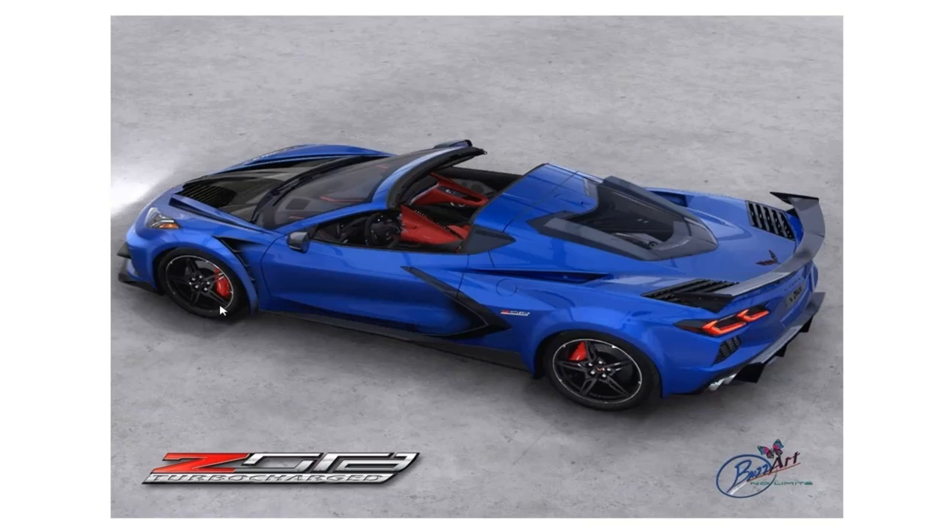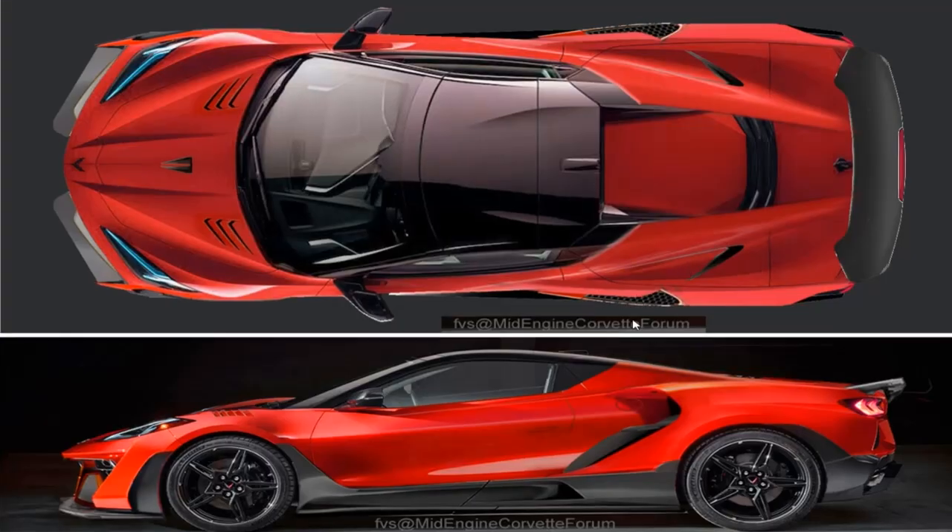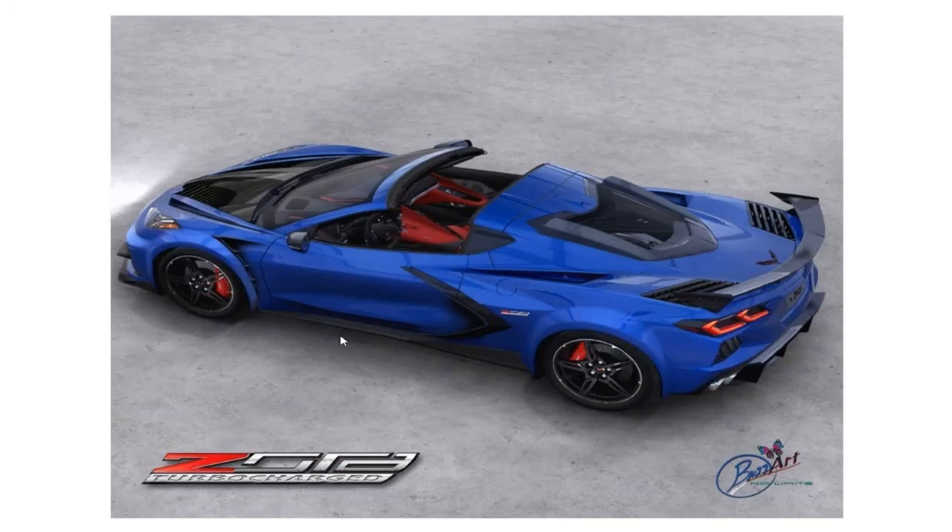That's pretty much going to wrap things up for today with just these two renders. These are both pretty cool — I like them both a lot. Let me know down in the comments below which one you guys like better, and which one you would like to see as a C8 Z06 or a Zora model. If you could, please hit that subscribe button — that helps a lot. I'll be putting out more videos just like this in the future. Thank you all for watching and I'll see you in the next one.